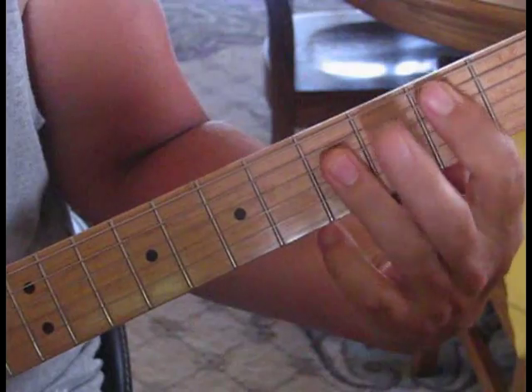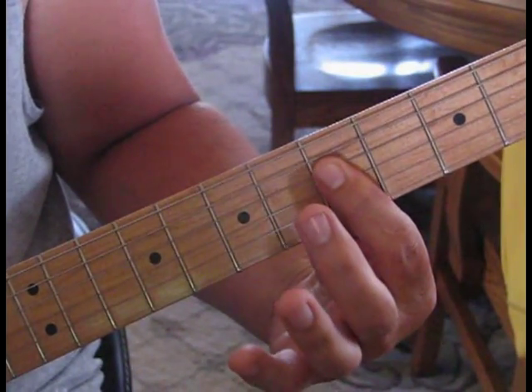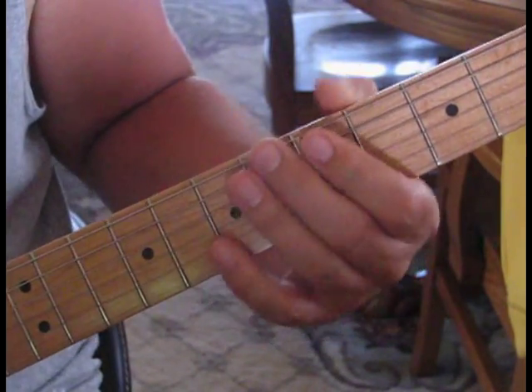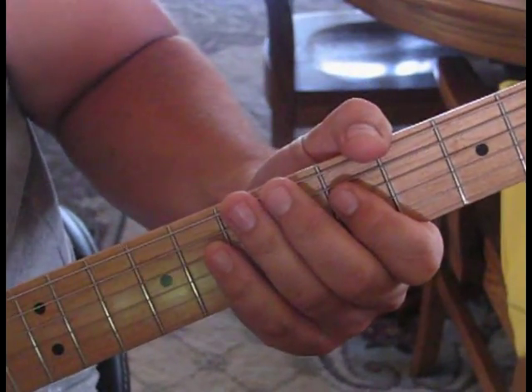Then we're going to play what references a C — we're just going to play part of the chord. We'll do the 4th, 3rd, and 2nd string. That continues for a total of 4.